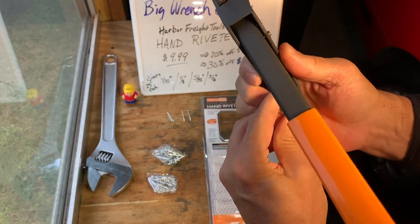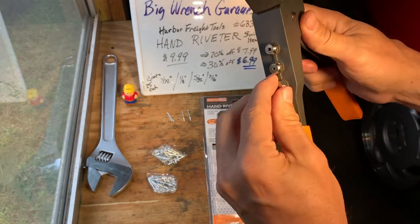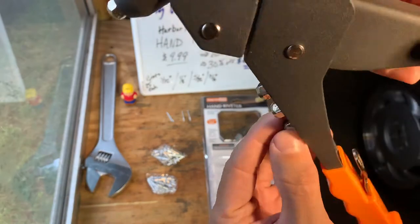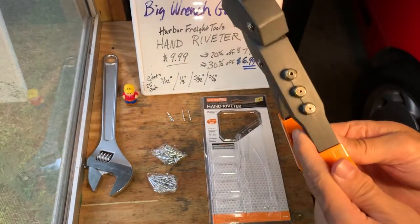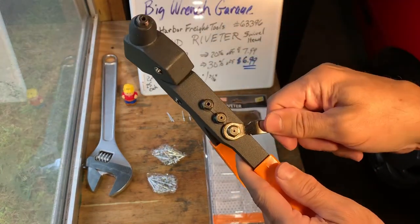Comes with a little wrench in the handle for changing out the heads. Comes with the heads — the heads are sitting on the side. Let's unscrew them. They come out.